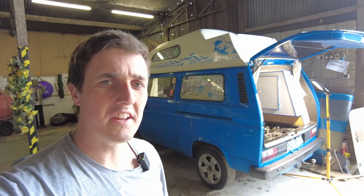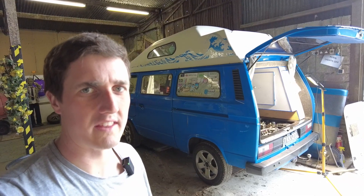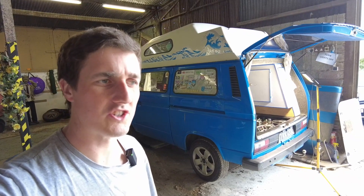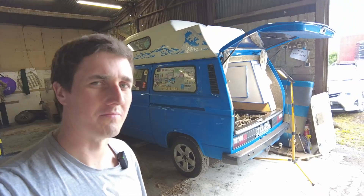How are you doing folks? Well, on the continuing hunt for the lost performance on this Volkswagen T3 with an AHU TDI engine in it, I'm going to do a compression test. So let's see what the numbers are.